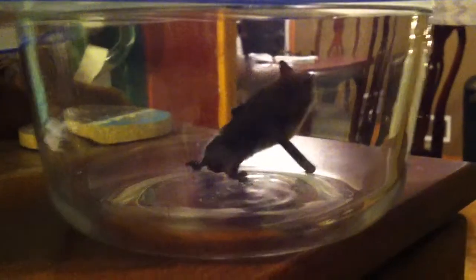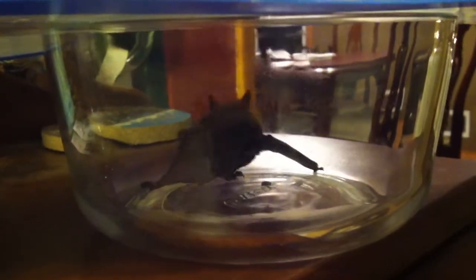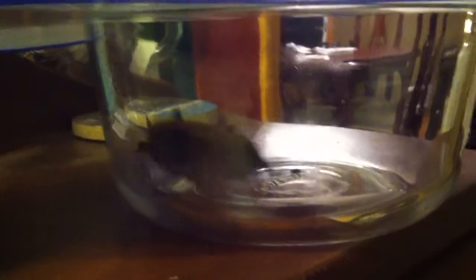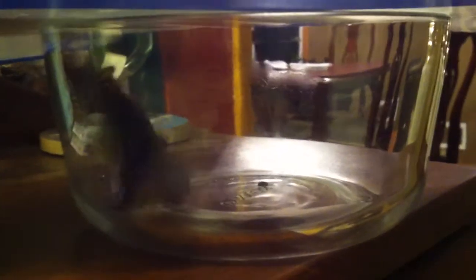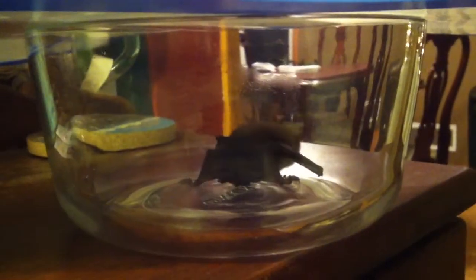This little guy is a bat. He was flying around the house and I couldn't find him, and then I went to let the dogs out and he was sitting above the door roosting. So, I very apprehensively put the glass bowl over him and then slid the little thin cutting board underneath the trapped bat's side.